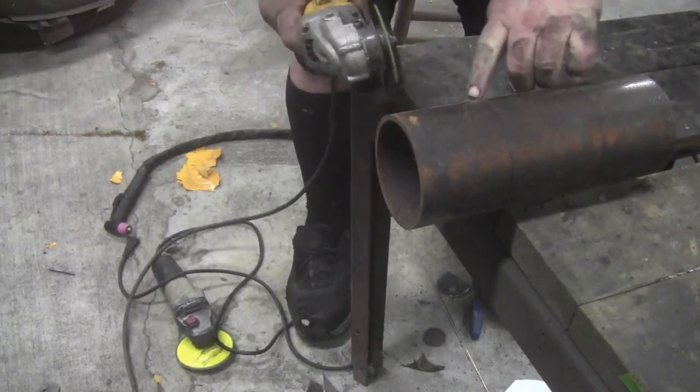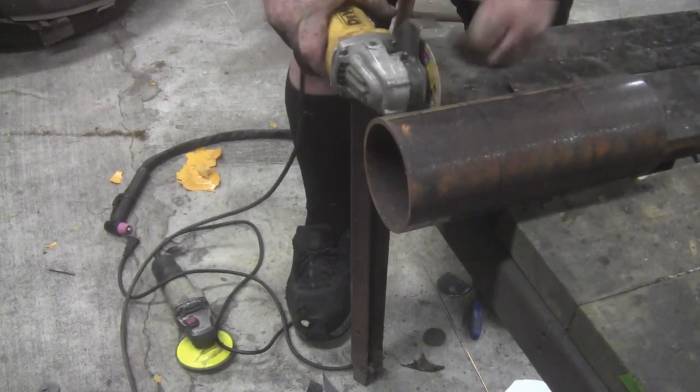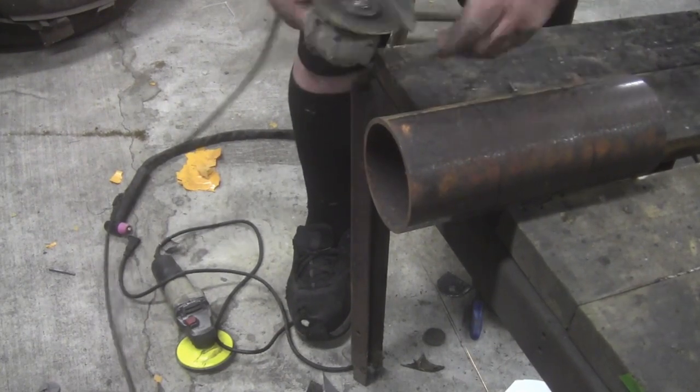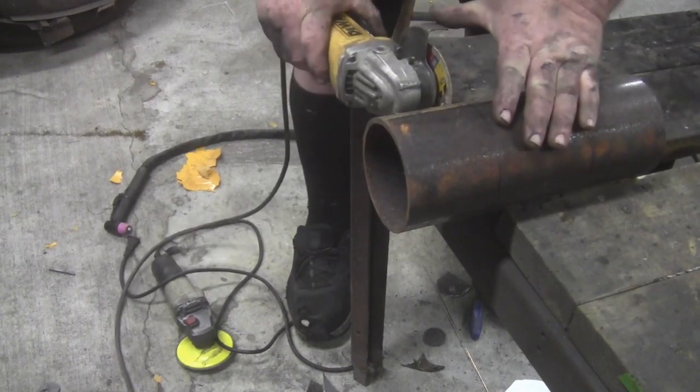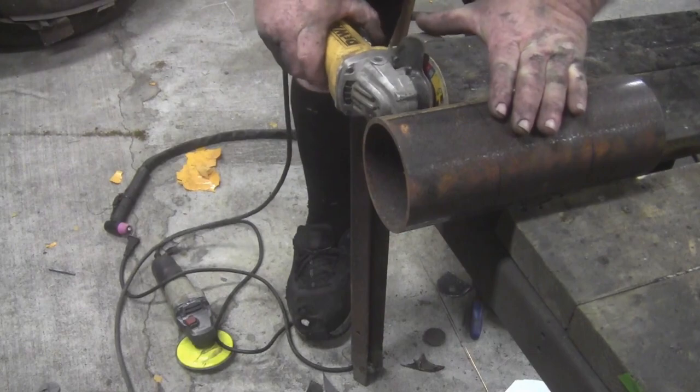I'm going to cut to the inside of the line with my cut. We don't have a new grinding disc, but we might as well use this one up. I do have new ones, I'm just going to use this one up to begin with.